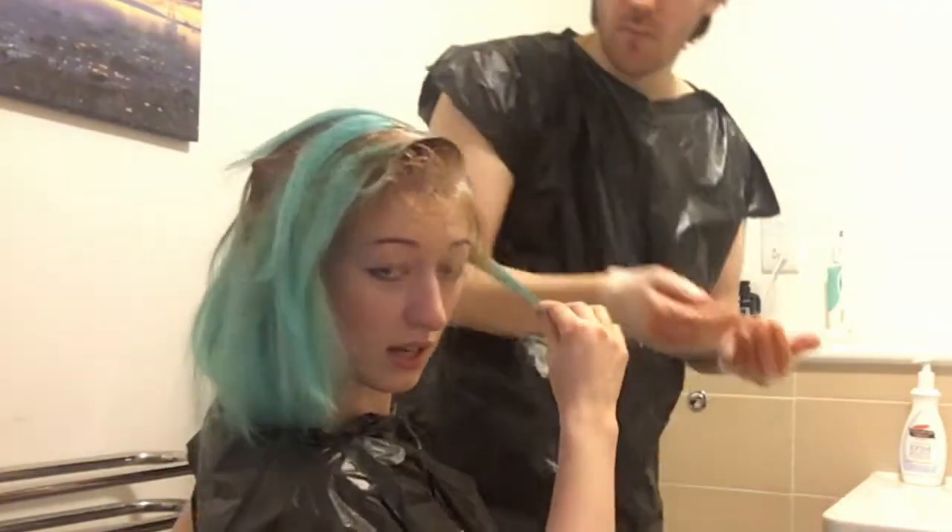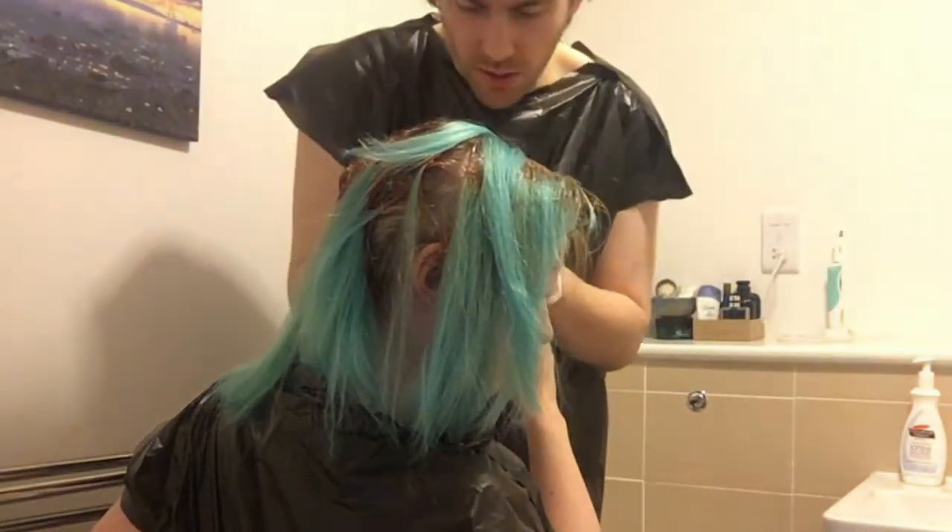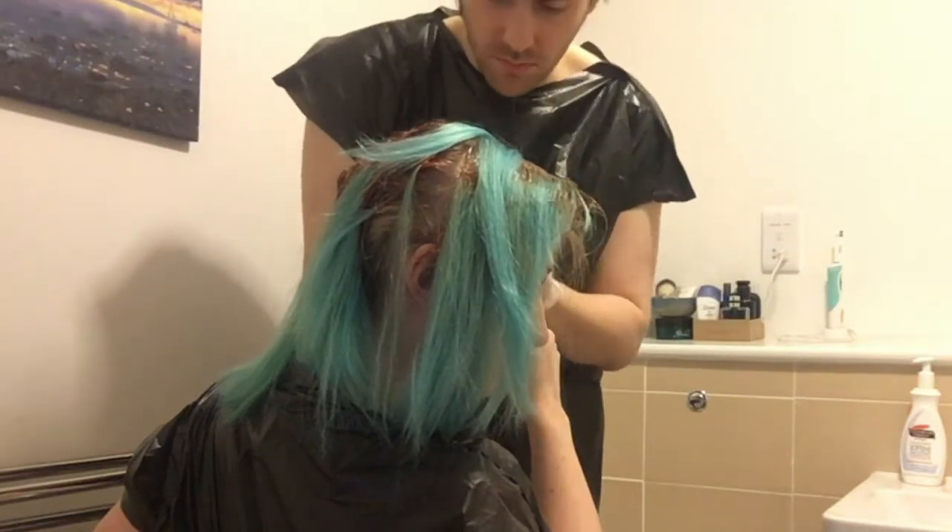This is the last piece, and then I think we'll go back to the start and do the roots. The roots will be easier — we'll just blend it in.